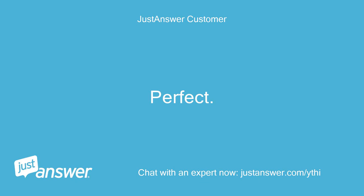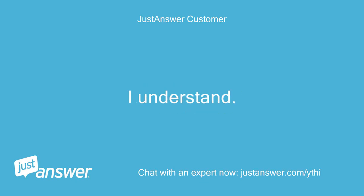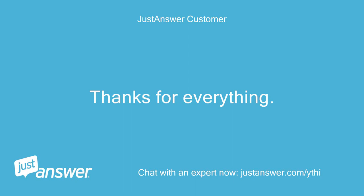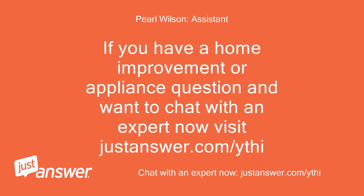Perfect. Thanks for the clarification — I understand. Seems like I might as well save the $27 and order the 115V unit with the safety switch. No more questions. Thanks for everything. You're welcome, and thanks for using JustAnswer. If you have a home improvement or appliance question and want to chat with an expert now, visit JustAnswer.com/YTHI. Good day — I'll see you in the next video.